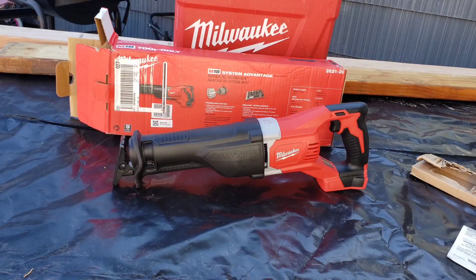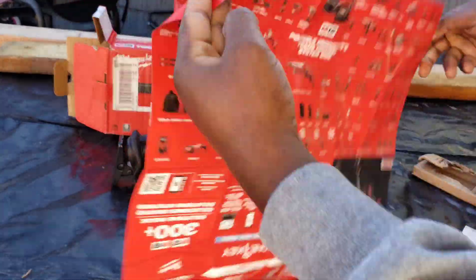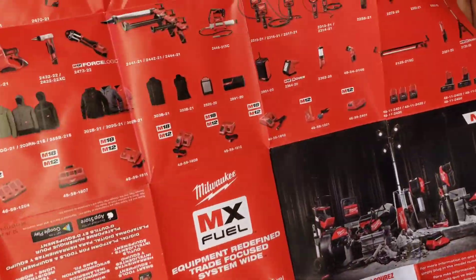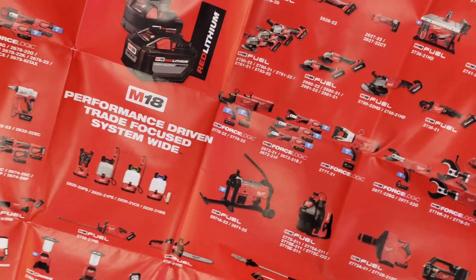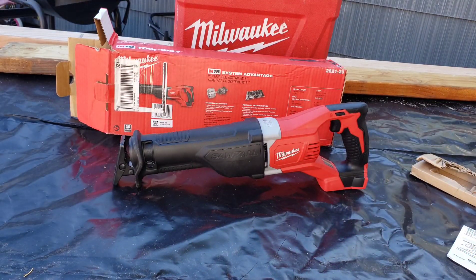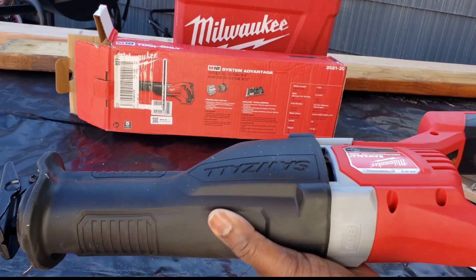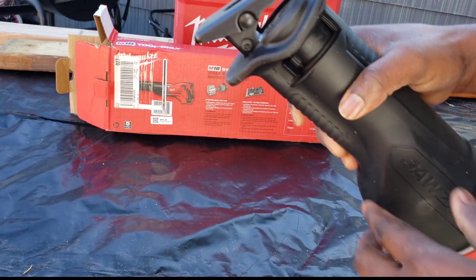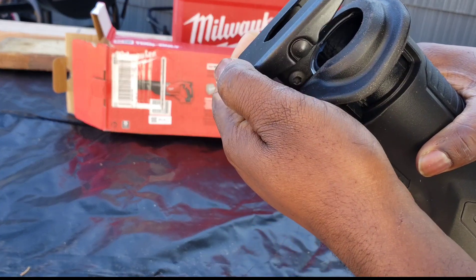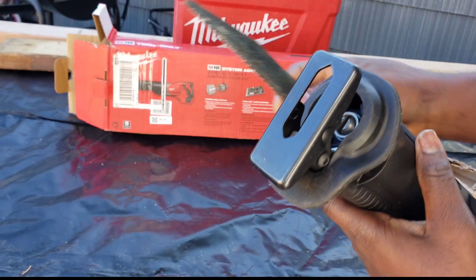This is the M18 Milwaukee Sawzall, and I like their tools — they have a variety of so many different kinds. I always go with Milwaukee or DeWalt. The reason I chose this one is because I already had an extra battery, so I know I can use it on this Sawzall. It's also easy to connect a blade, and I'm going to show you how.